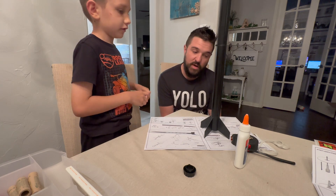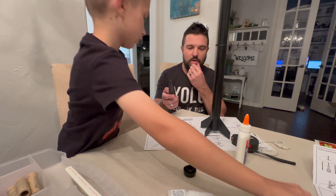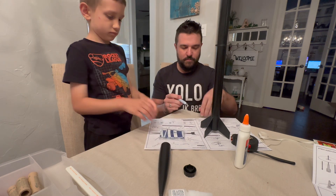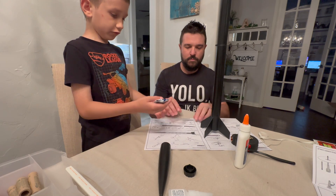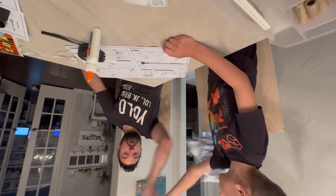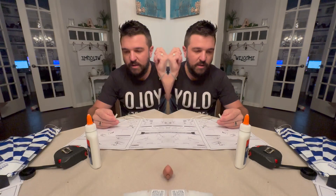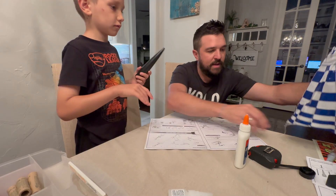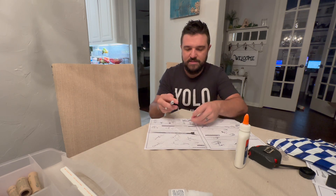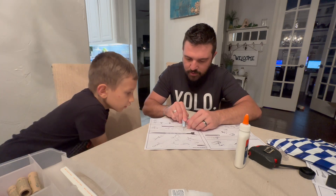We've got to prepare the recovery system, which includes the nose cone and the shock cord. Open it up — test the parachute, throw it. Per the instructions, this is the nose cone cover. The rubber band has to be cut at an angle. I have a storage container to use as a backer.